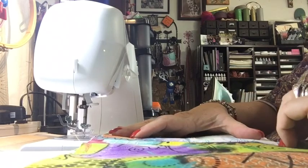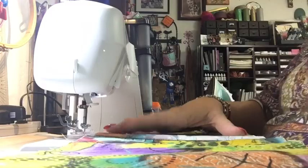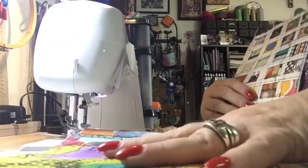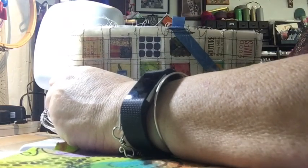I stayed pretty close down here; up here I got a little off, but it's not really going to be a big deal. Now I'm going to do the second page. Depending upon the thickness of your pages, you don't have to stay at a quarter of an inch — if you can get closer, get closer.